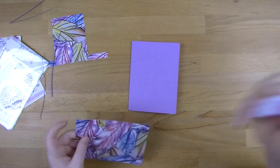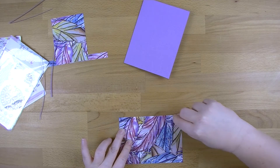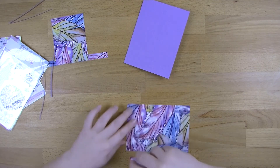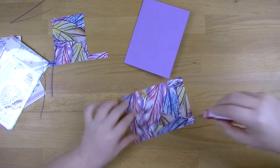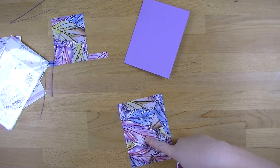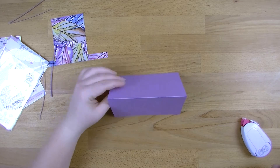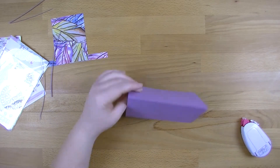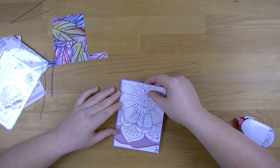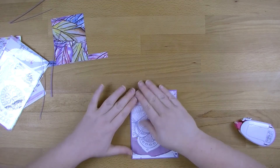I'm going to stick that down using glue tape. That has dog hair on it - actually I think that might be my hair, I take that back, sorry Jet. I'm molting too, so I can't get mad at Jet when it's me. You could obviously hold it that way if you wanted to have a horizontal card instead of a vertical card, but I like the vertical at the moment. Just sticking that down.